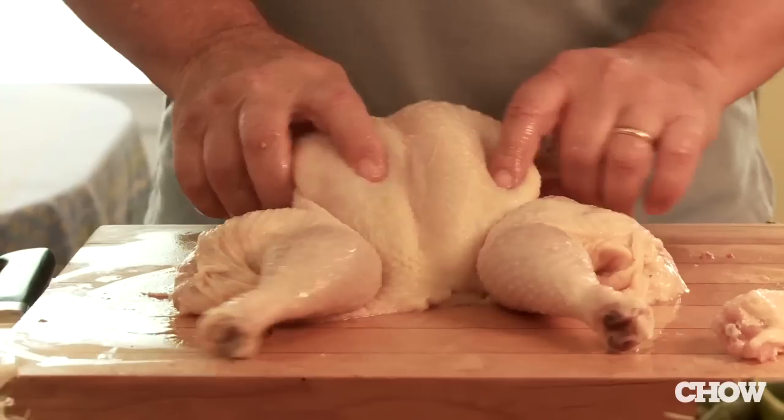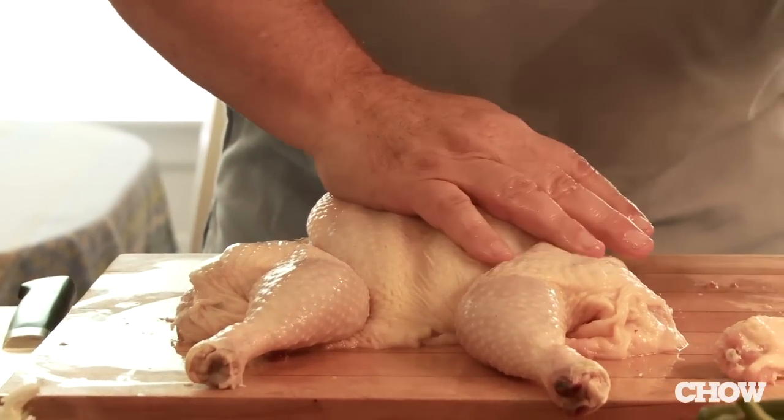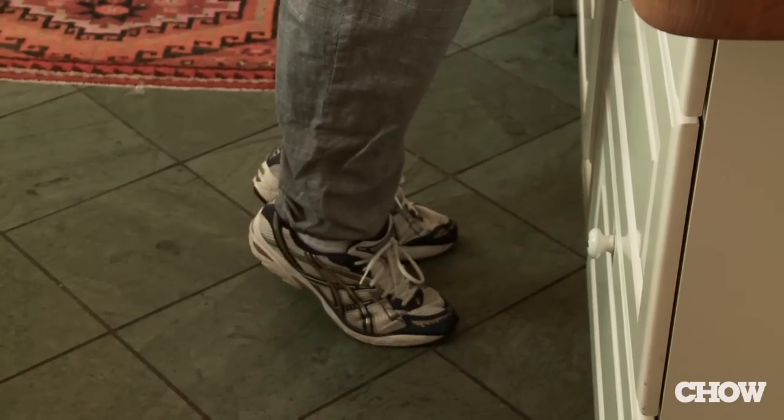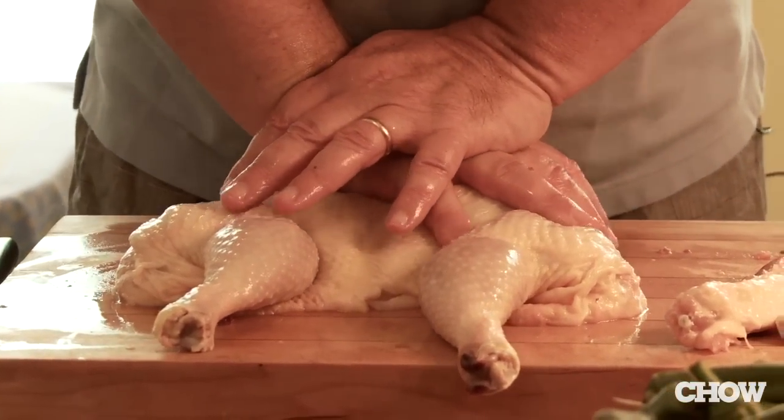Here's the deal: you want to make sure the breasts and the thighs are about the same height. Put your right hand down first, left hand the opposite way. And then I'm raising up on my toes and pushing through to crack all the bones. This is the fun part of cooking — the calisthenic part.